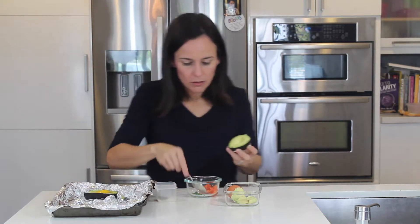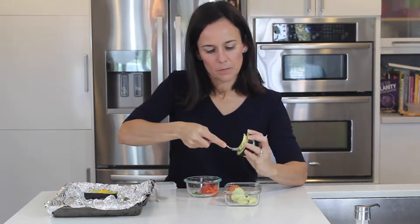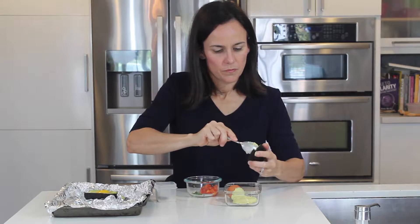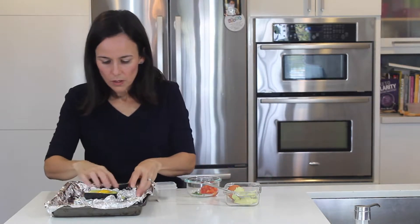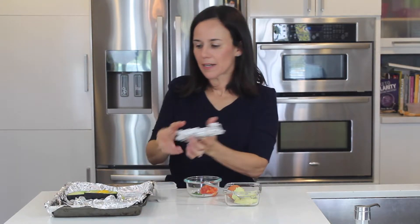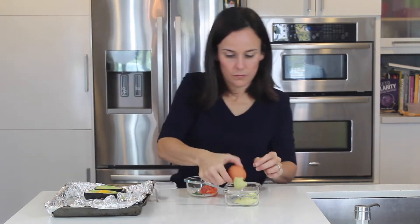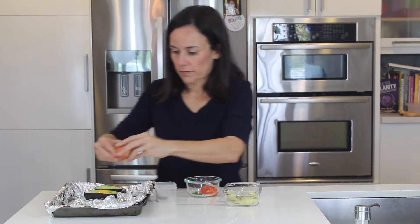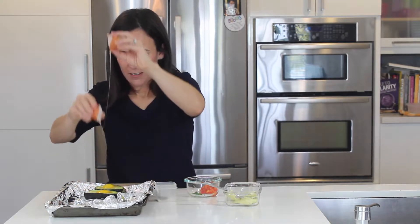Maybe a bigger avocado, because I don't feel like I want to take off all the avocado from in here. What I did was get a bunch of foil and kind of make a nest so that it doesn't spill. They both spilled — lesson learned.